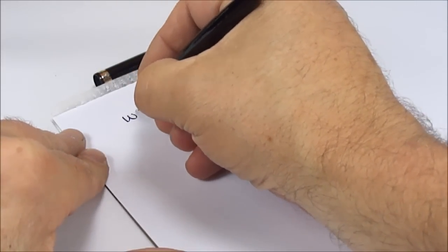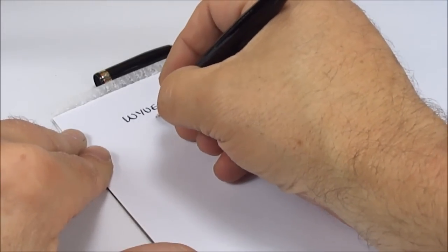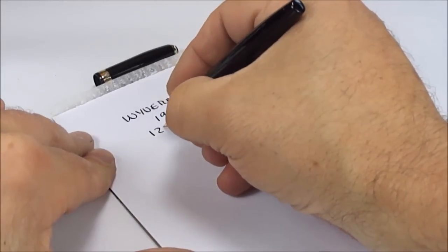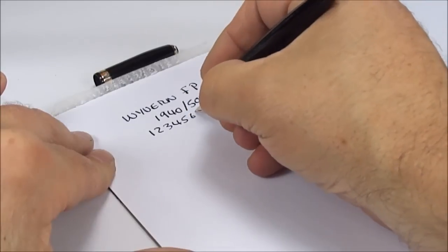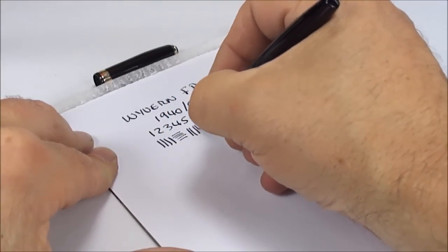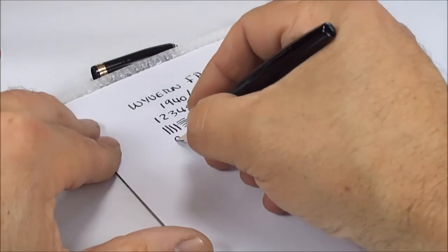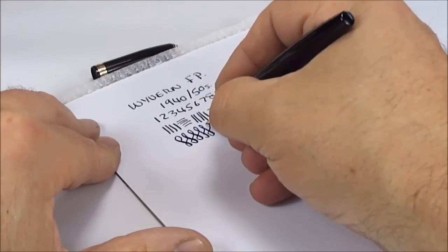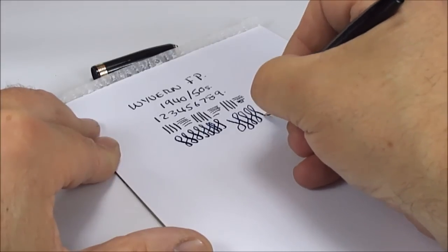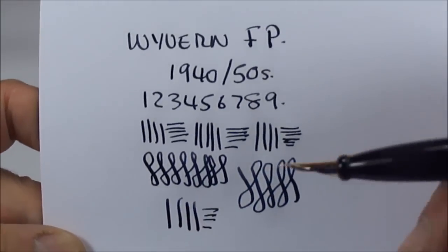Let's bring on some paper and see how the pen writes. So we've got a Wyvern fountain pen, dating to the 1940s, maybe through to the 1950s. Without any pressure, there doesn't feel like there's any flex — it's writing with what I'd say is a medium nib. If we press down slightly and do a cross stroke, there's a slight bit of variation. There is actually a little bit of flex to this nib, which is very nice. On the downward stroke we can get quite a broad line.